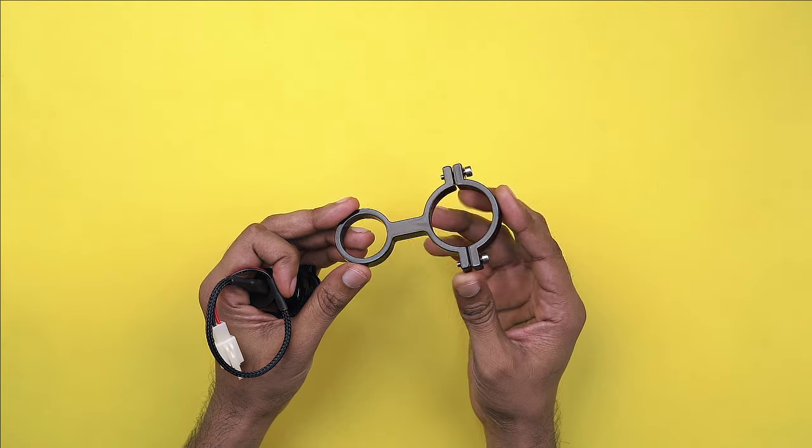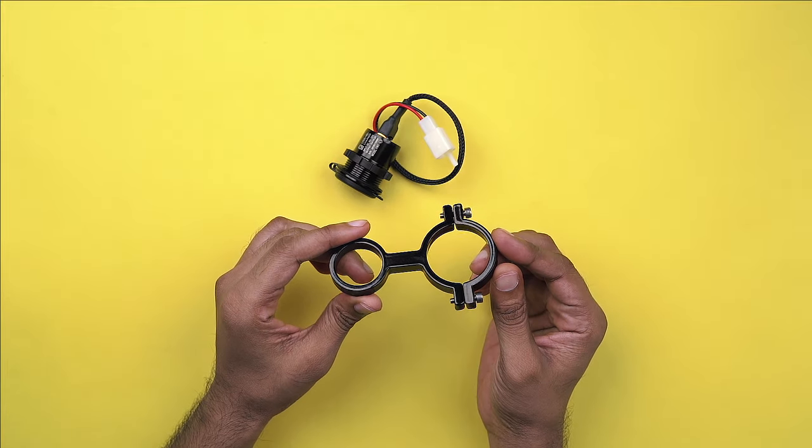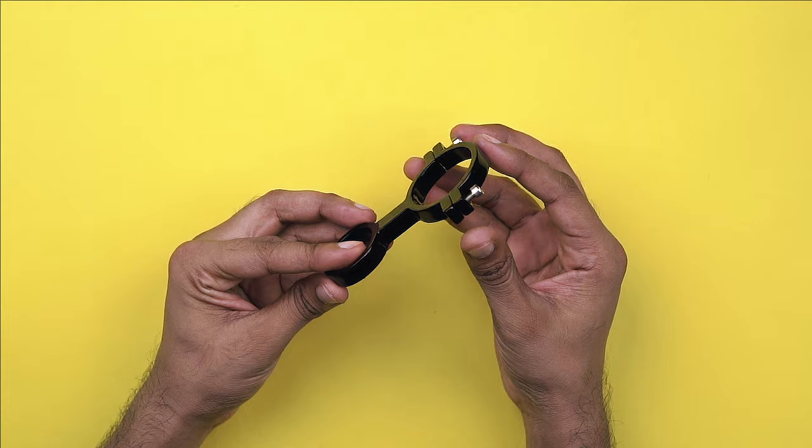The simple and minimal design makes it very easy to install on the motorcycle, plus it makes your handlebars look neat and keeps the bike looking premium.